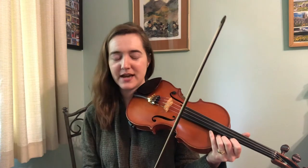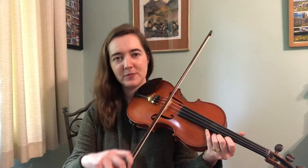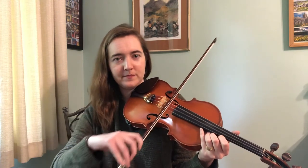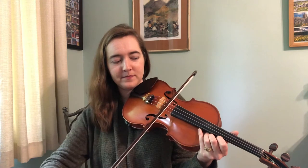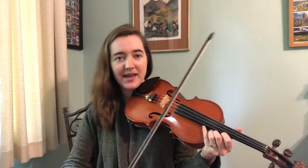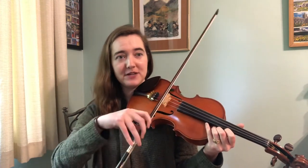After you've done that a few times, you can go through and connect it a little bit. But when you get to that point where you're getting to the second half, I want you to pull a little bit faster and put a little bit more weight into the bow. And now we're just going to speed it up a little bit — we're going to keep that feeling of more weight and more speed, but we're going to lighten up on the amount of pressure we're actually putting on the string.